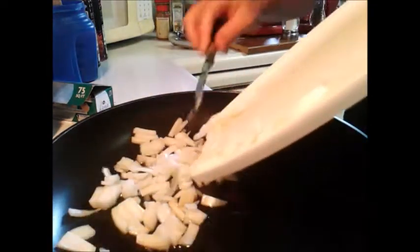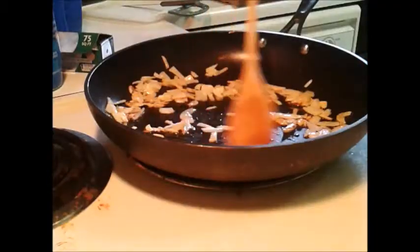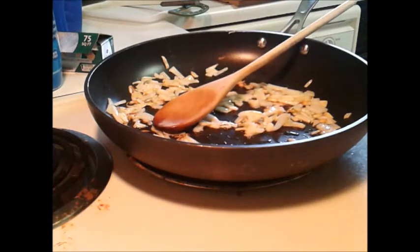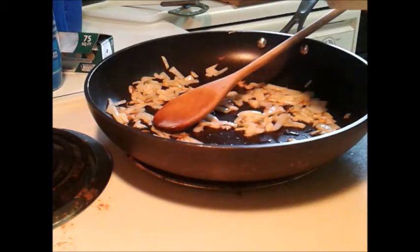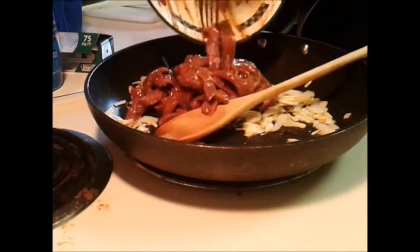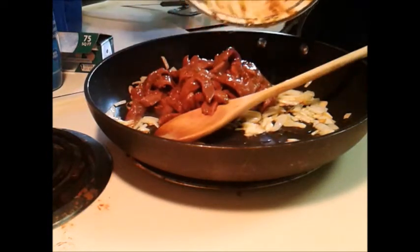Alright, let's sauté that up. So we got those going pretty well. The meat has marinated nice. Put that in — nice sizzle.